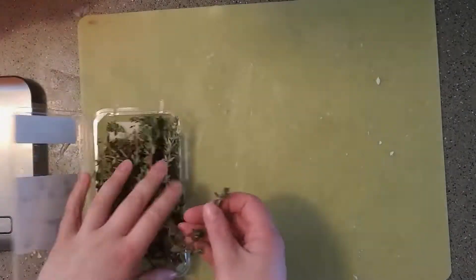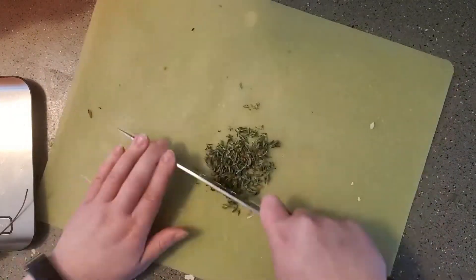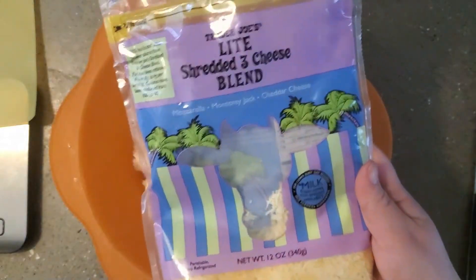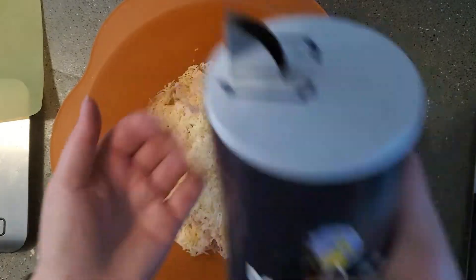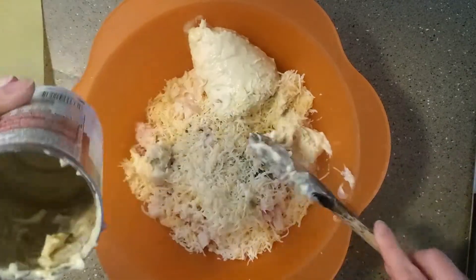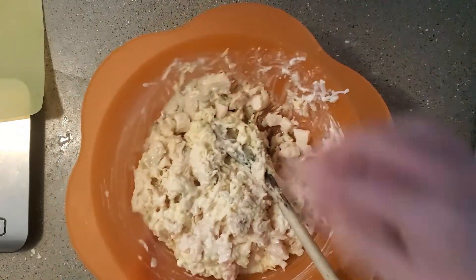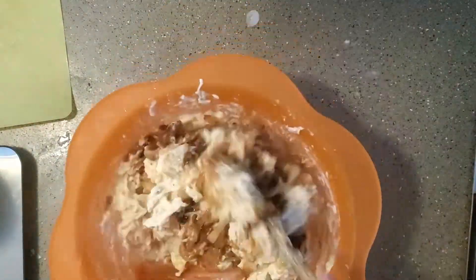Take your thyme, de-stem it, and give it a little chop to make smaller pieces. Then add that to your 21 ounces of chopped cooked chicken breast. Add three-fourths of a cup (about three ounces) of shredded cheese, the salt and pepper, the half cup of milk, and the can of cream of celery soup. Take basically all the other ingredients and mix them together until it becomes one homogenous mixture. Once everything is evenly combined, add in those caramelized onions and give it another stir.